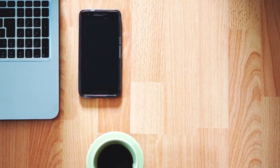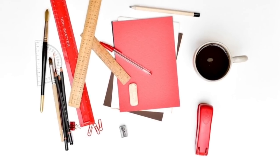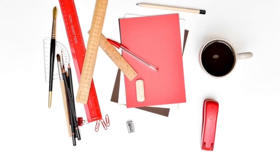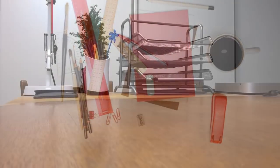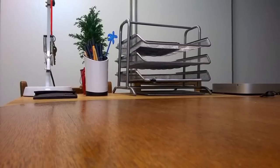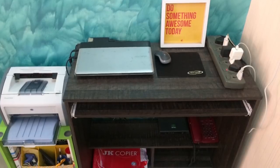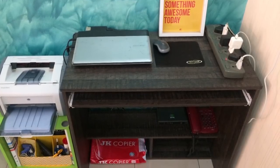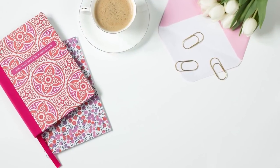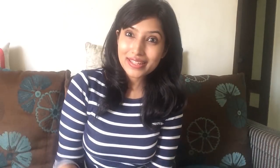Last but not least, reassess this area frequently. Your workspace is one corner of the house that can get cluttered and messy, so dedicate a day once a week where you reassess the area and do a quick tidy-up. With all the creative juices and ideas flowing, you want the workspace to look beautiful, inviting, and creative.